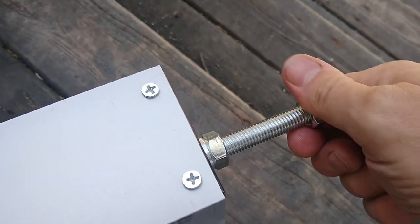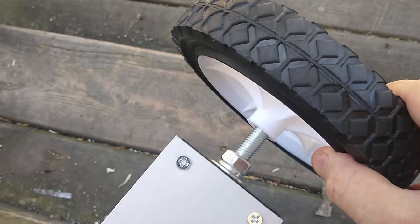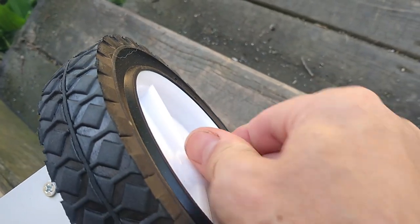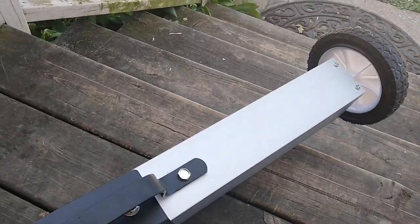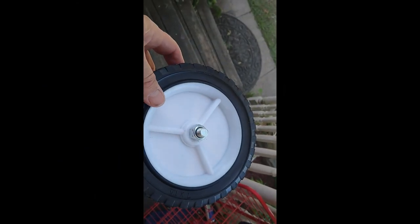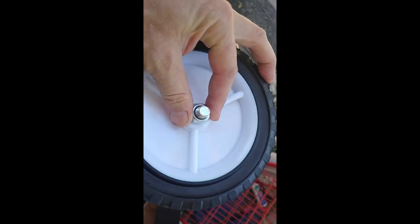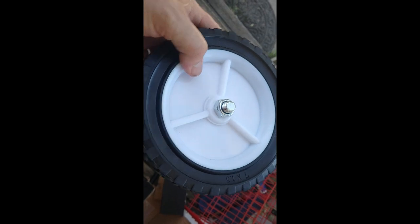Assembly is really easy. You just take the nuts off the end, slide the tire onto the shaft, screw the nut back on. I'm gonna get my wrench and tighten that up and put the other one on. When you're putting these on, there are no washers or spacers — the wheel itself has a built-in nut for a spacer with the plastic wheel.